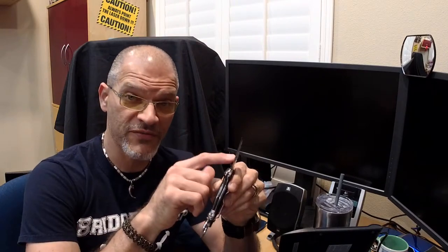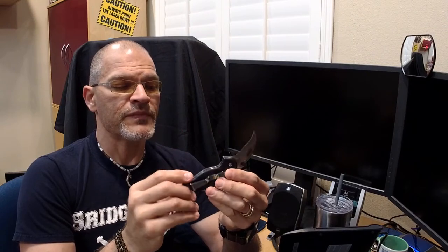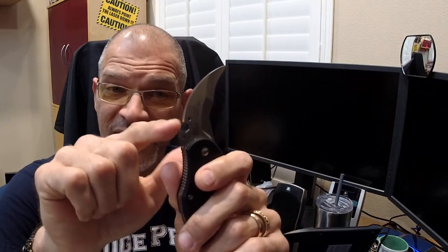Any American-made knife completely made here in the States utilizing 154CM steel from Niagara Steel Company out in New York — which is the same steel — you'd be paying anywhere from $250 to $300 plus. If people don't believe it, just get online and do some research on karambits. But at this price, all you have to do is shave off the edges, and that's what I'm going to do tonight.